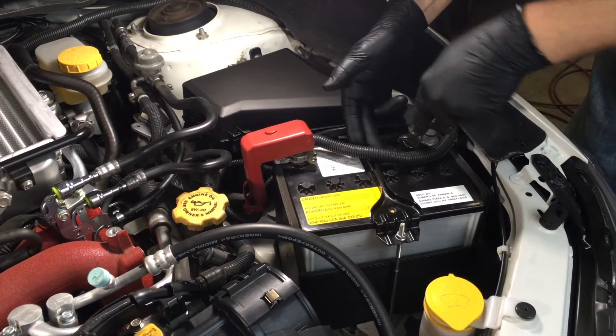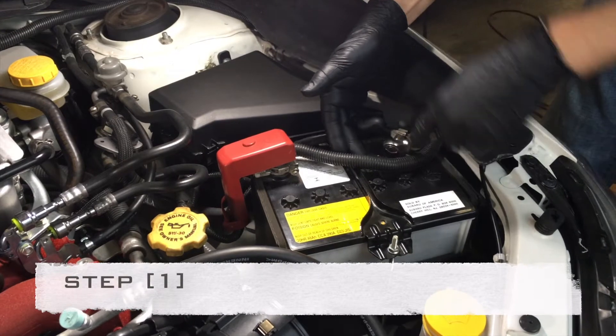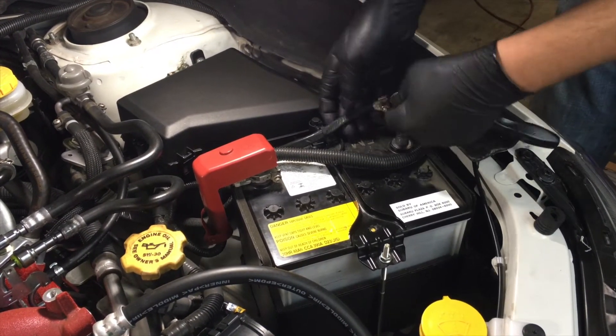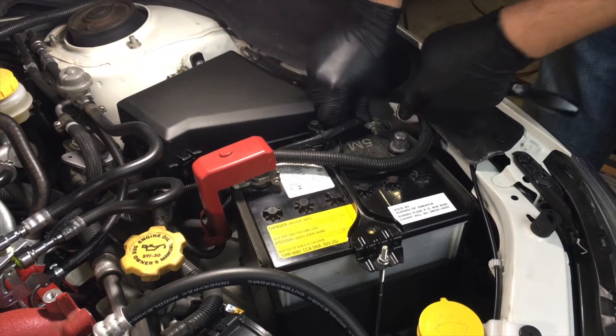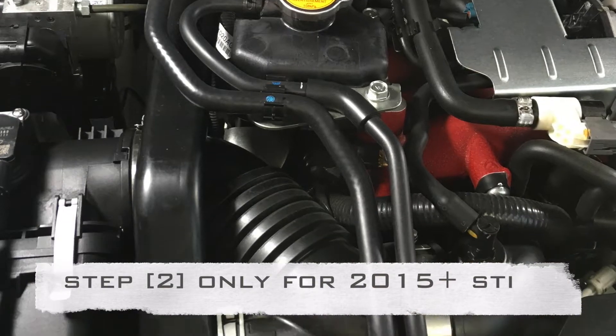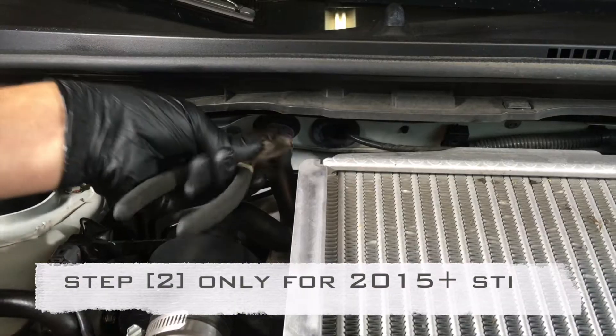Start by disconnecting the ground on your battery. In order to install this unit on your 2015 or newer STI, you will need to delete the cabin sound generator.